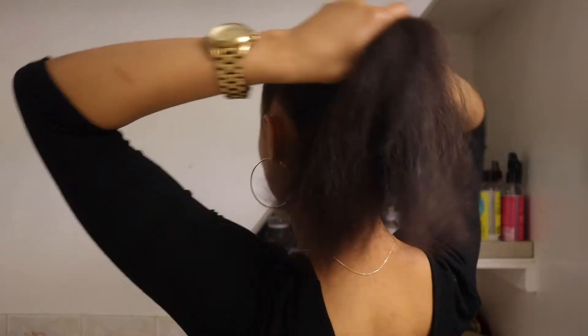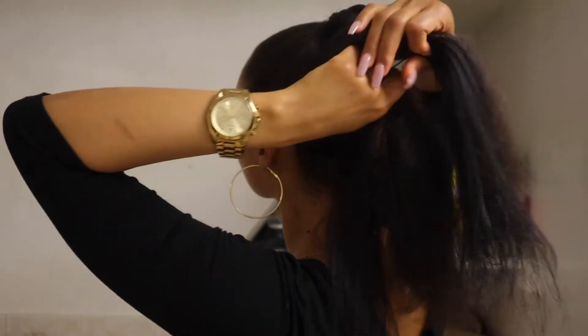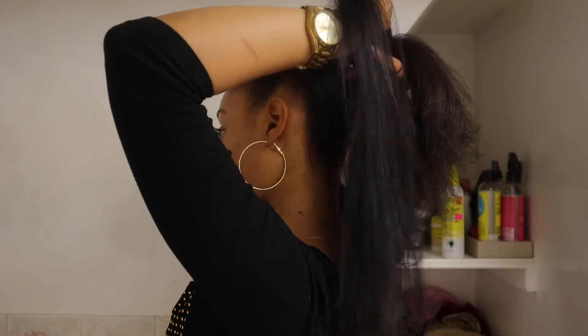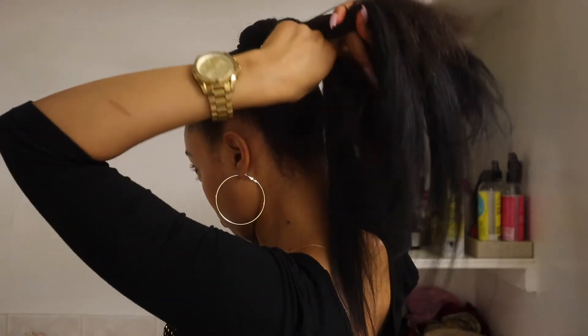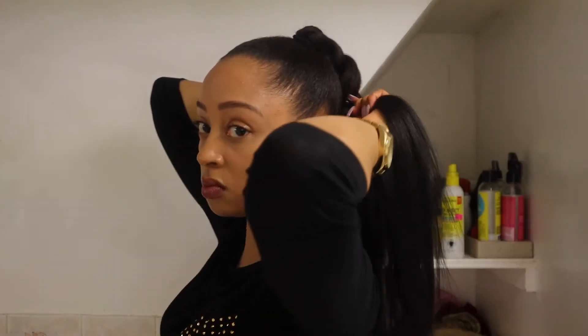So I started the braid with my three pieces of hair, and then I used my right index and thumb fingers to add in the braiding hair from the bottom. Then I would braid that in and when I get to that same index finger again I add another piece of hair from the bottom, and just continue braiding on. Feeding in the hair this way, this method makes it look super natural because your hair is blending with the braiding hair and it makes the braid look like it is coming directly from your ponytail.